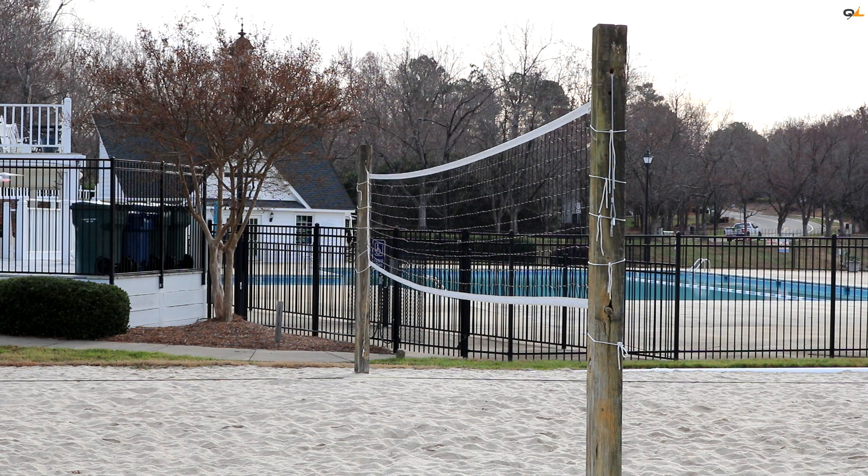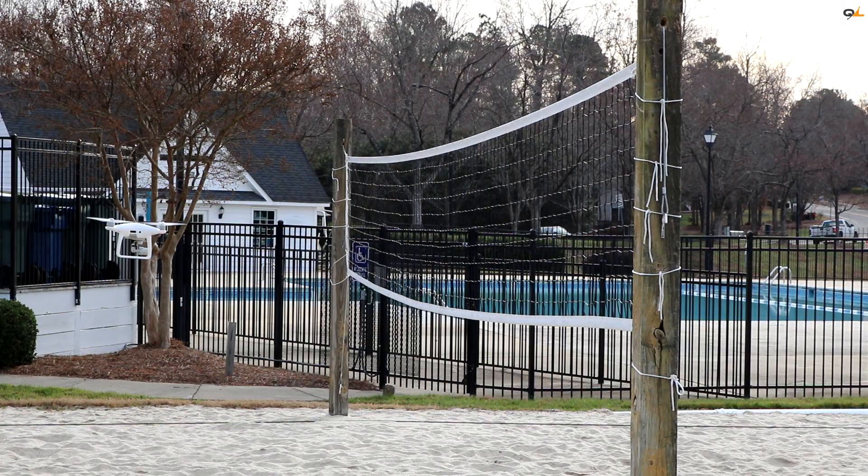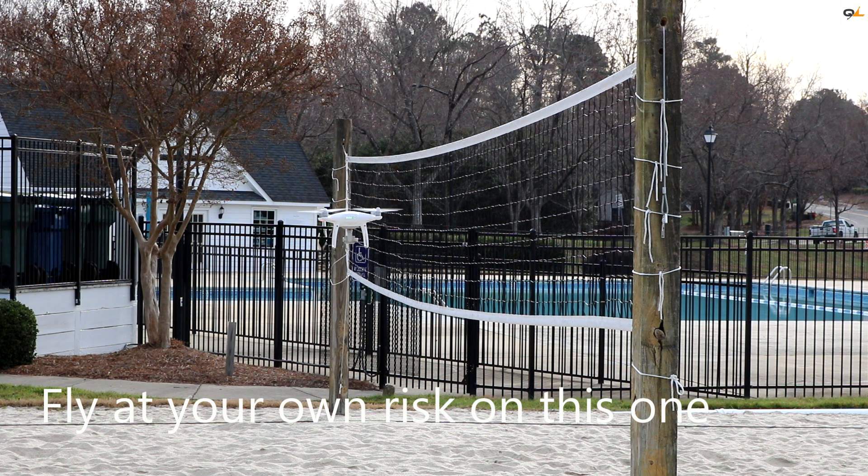I'm flying into the net now to see if it picks it up. No, it did not pick it up. Let's try it again — it's picking up a little late. So let's try to turn it to the side, lift up a little bit, see if it picks it up. It's not picking up the net — well, it's picking up kind of late. Got to be careful there.